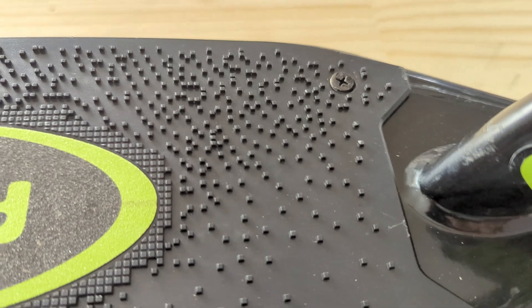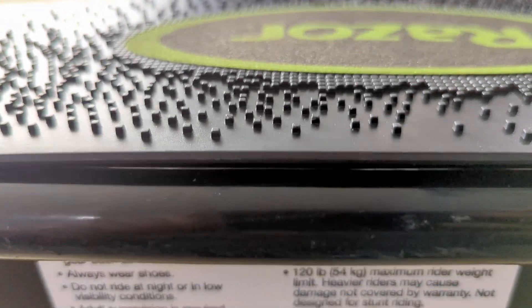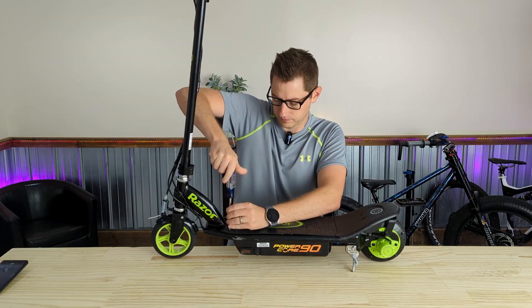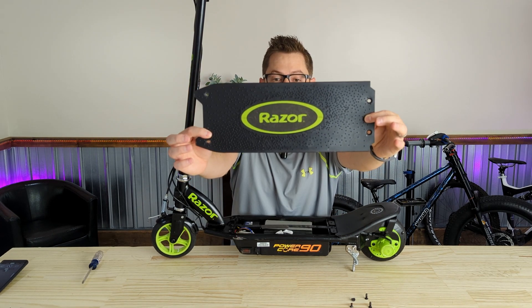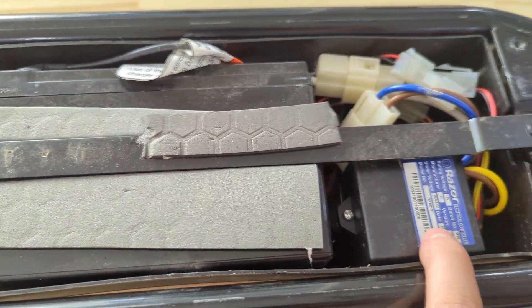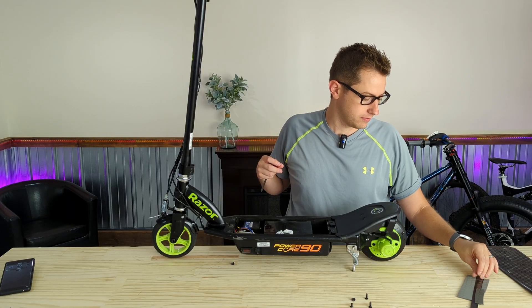We're going to keep going and start to tear down this scooter. On the top it's just got four screws holding it on, which seems to be not quite enough because the plastic bows up. And it's off — let's see what's inside. Here is our 12-volt battery for this scooter, and this looks like a little electronic motor controller.